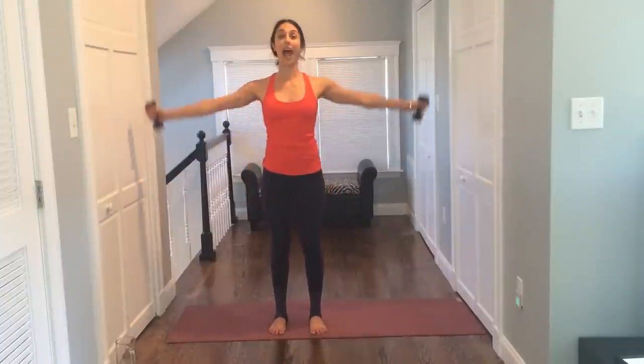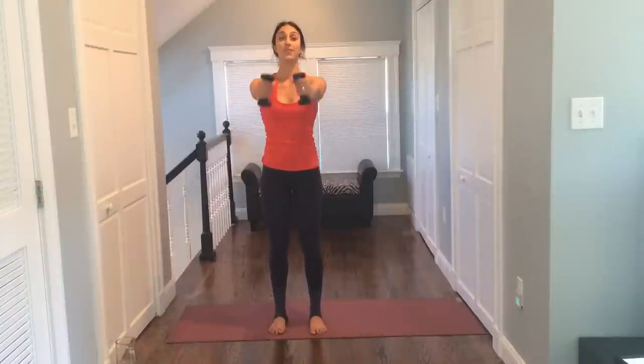Up, close, down. Two more. Up, close, down. Last one — out, close, and down. One more time each way. Lift it up, squeeze your back, lower. Lift it up, squeeze, and lower. Two more — lift it up, squeeze, and lower. Last one — lift it up, squeeze. Here we go — lift it up, together, down. Squeeze it up, together, shoulder blade, squeeze, close, and down. Two more — up, close, and down. Last one — up, close, and down.